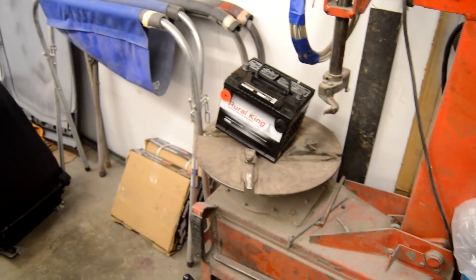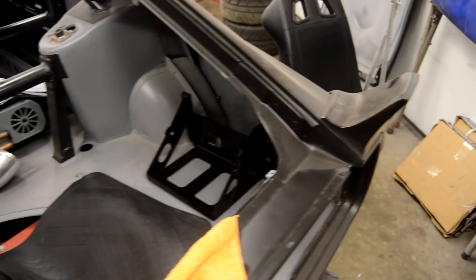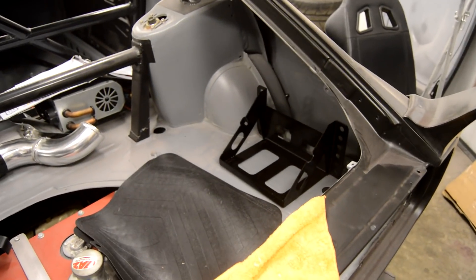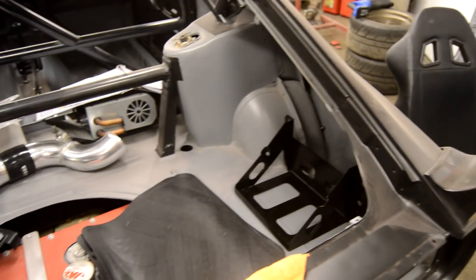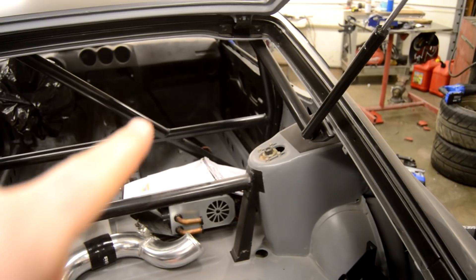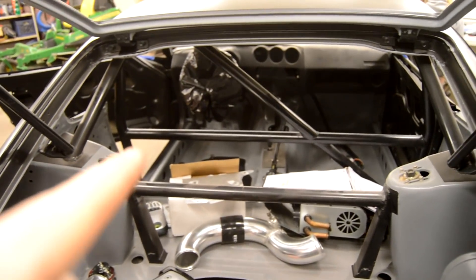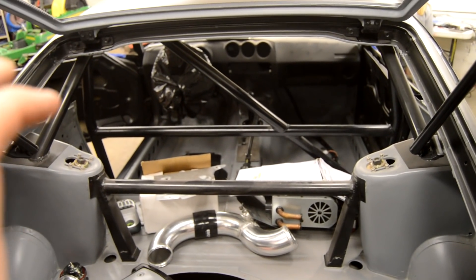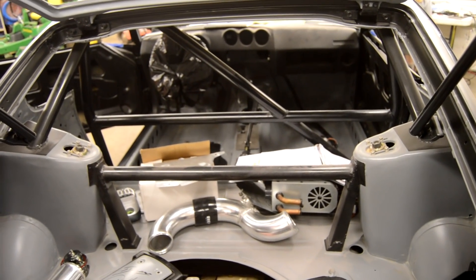This is also a cheap battery that I want to start out with. I think down the road I'm going to go with an Optima, but while I'm still doing all the wiring and stuff I'm going to go with a cheap Roll King battery — it was like 50 bucks — and then we'll upgrade down the road. I've chosen the passenger side location for a few reasons: all the wiring is going to be on the passenger side, and it's not really ideal to have the power wires running up and over kind of the steering column area — there's a lot of stuff up there that would just be a pain to wire around.